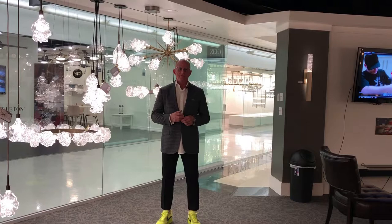Hammerton Lighting products are available at fine lighting retailers near you. Be sure to stop in and tell them Johnny Q51 sent you.